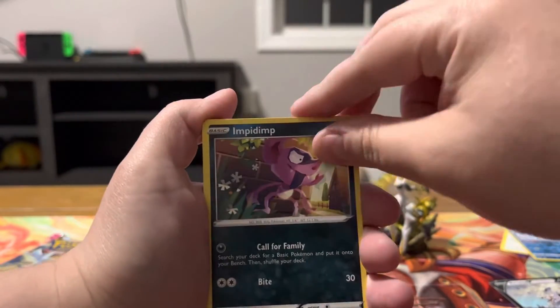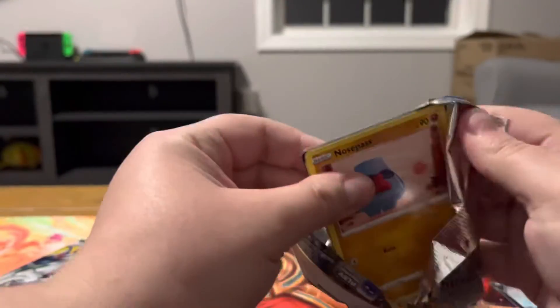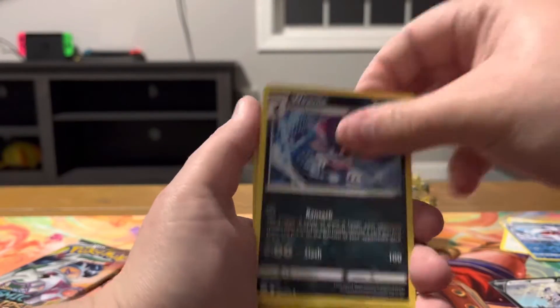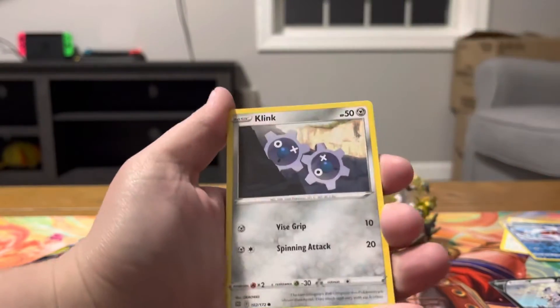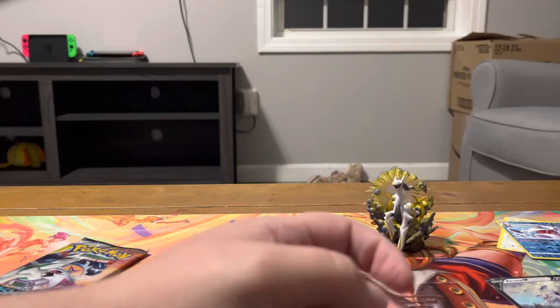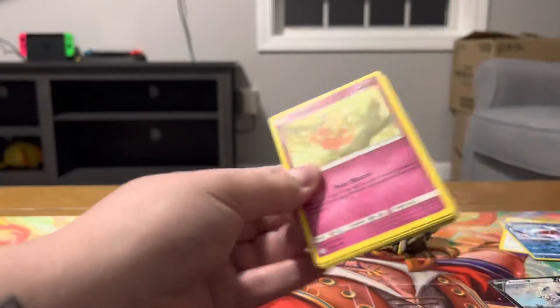Got a Schanks with an imposter reverse, Weavile, Non-Holo Klink. Alright, last pack for Brilliant Stars — energy, Vile Plume, Team Yell's Cheer, Nosepass, Snom, Klink, Klink, Klink, the Denny Cup Pikachu reverse, Torterra, Non-Holo Tornadus. Alright, let's see if Cosmic Eclipse can redeem this box a little bit.